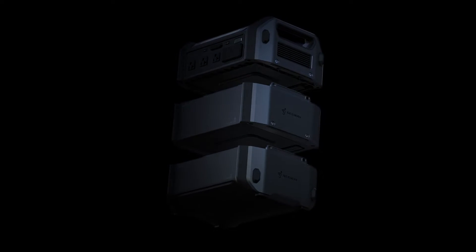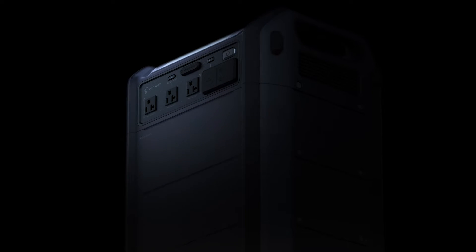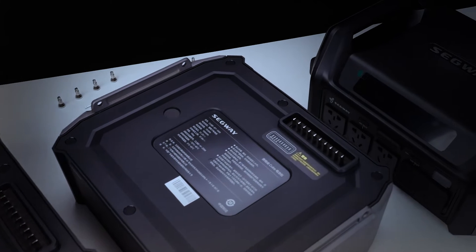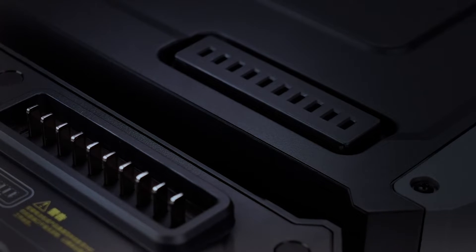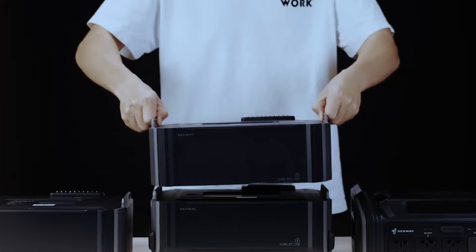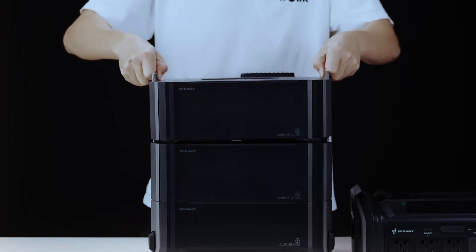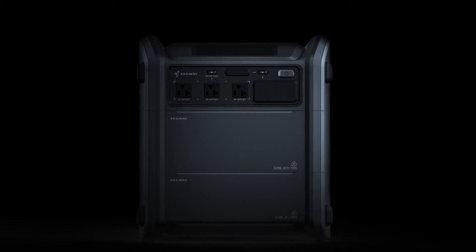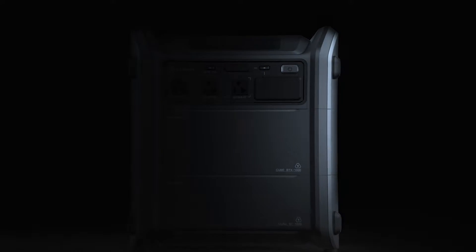Another standout feature of the Cube series is its modular design, providing the flexibility to expand capacity up to five kilowatt-hours. Unlike traditional power stations that require cable connections for additional batteries, the Cube incorporates a tower system where batteries and modules securely bolt together without cables. This unique approach sets it apart in a market saturated with power solutions.